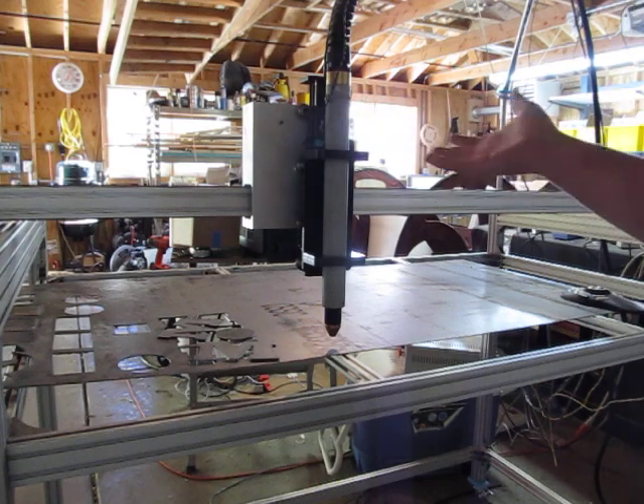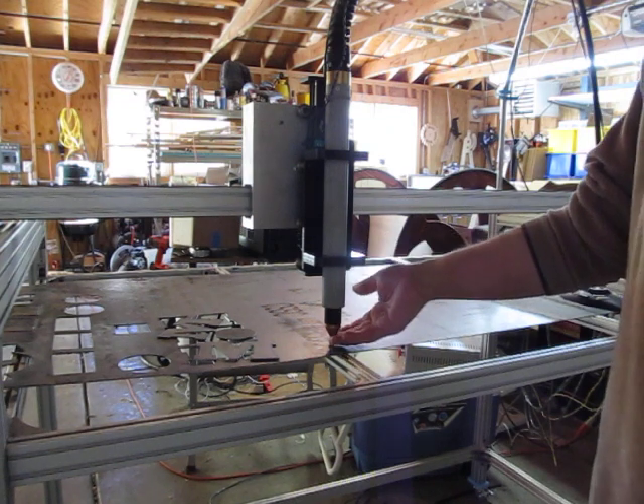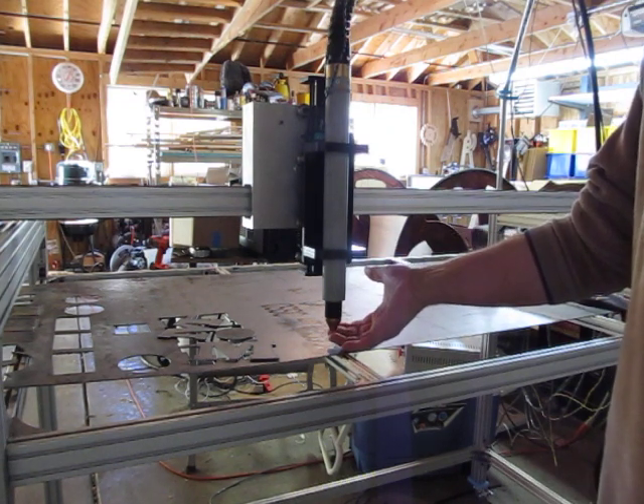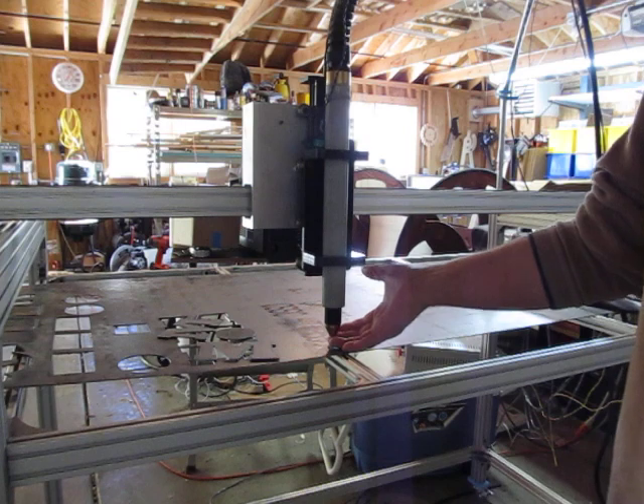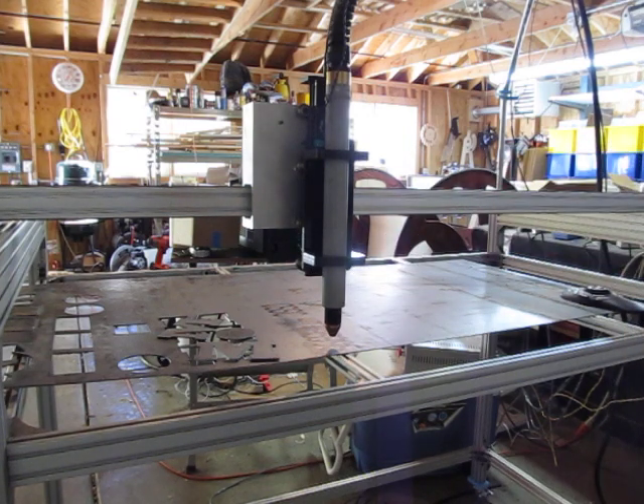What the floating axis does is it allows the z to float. Gravity, and you can put a spring in there, will keep it down at the bottom end. There's also a limit switch here. So you lower your z, this thing hits the material, pops up, triggers the limit switch. That's a known distance between here and the switch, so the code can set the zero.